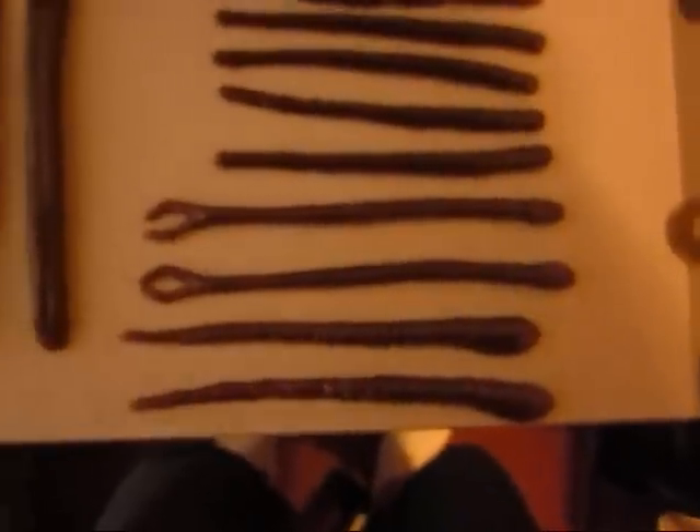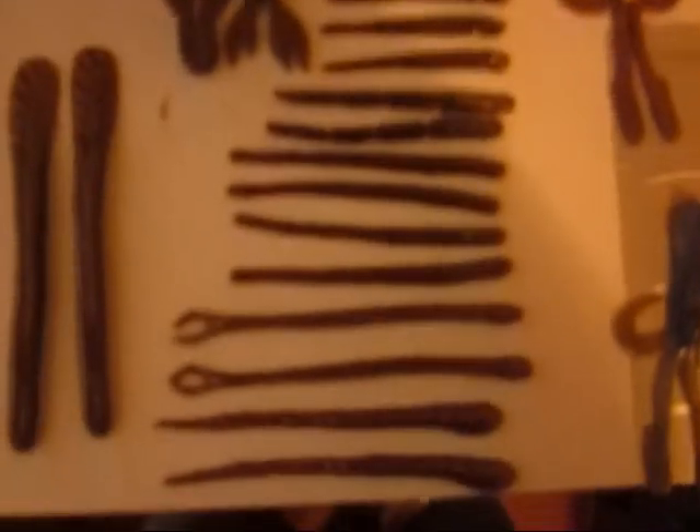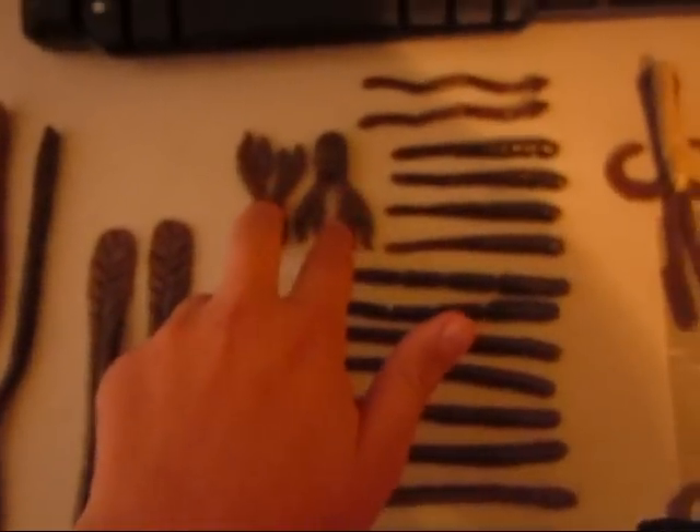Also these worms, which are what I'm mainly going to be using. Pretty much all of these I'm going to fish on a drop shot. And then we also got jig trailers.